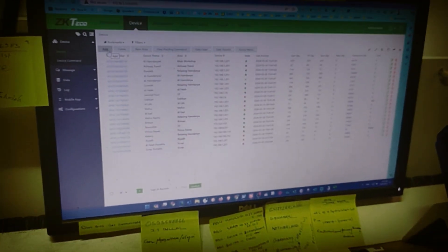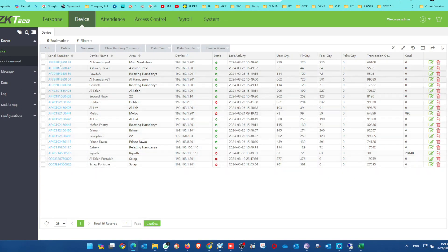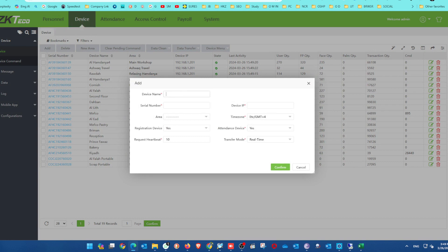We need to configure our server as well — it needs the serial number and IP address of the new device in the server panel. In the main biometric portal, go to Devices and add a new device. For the device name, you can use whatever you want — we use our site or branch office name. You must enter the correct serial number; if the serial number is wrong, the device will not synchronize.